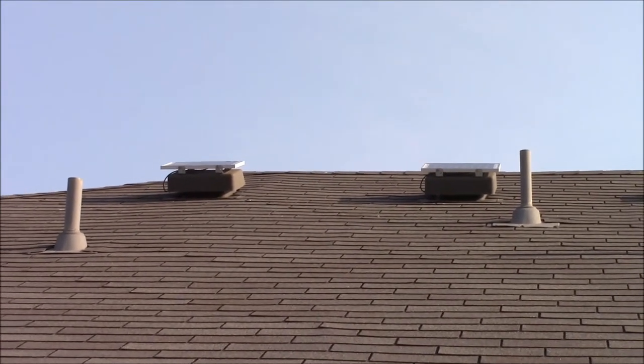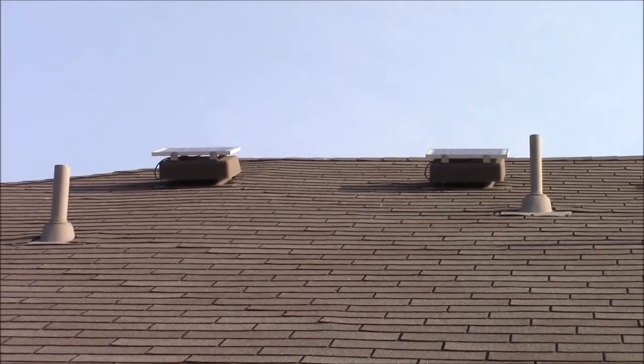I apologize that it's kind of dark, but here we are in the attic. You can see the wire laying on top of the screen and the screws holding the solar panel from above. I'm going to cut a small hole through the screen and pull that wire through so we can get things wired up.